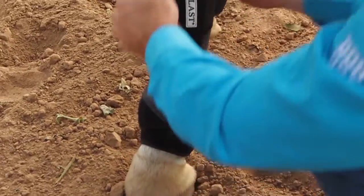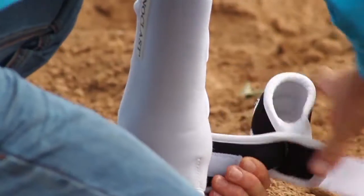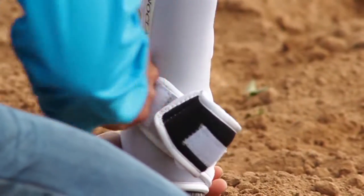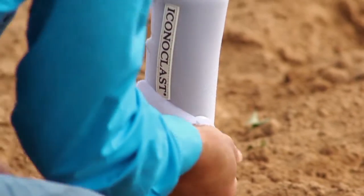Iconoclast equine support boots are the only boots that I use on my horses. When I'm looking for leg protection and support for the suspensories, they're the boots that I have on mine. The reason I like them so much is the double sling strap that comes up around the horse's fetlock and really gives a lot of protection to that horse's lower limb.